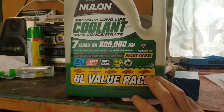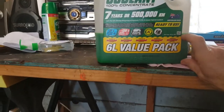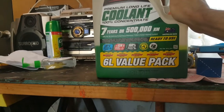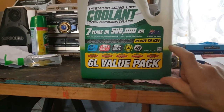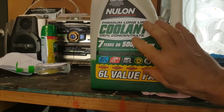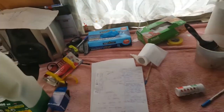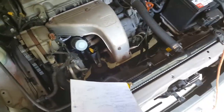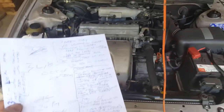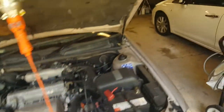I pour the coolant straight in undiluted. For a Toyota Camry you'll need about six liters — that's how much I had left over. You want some leftover because you'll be topping up, and it's better to have a spare. Keep the heater on, keep adding water to the radiator, and pressurize it until most of your old coolant is out.